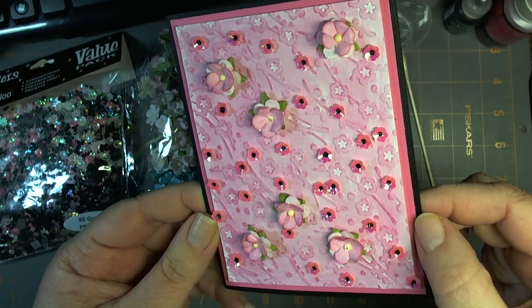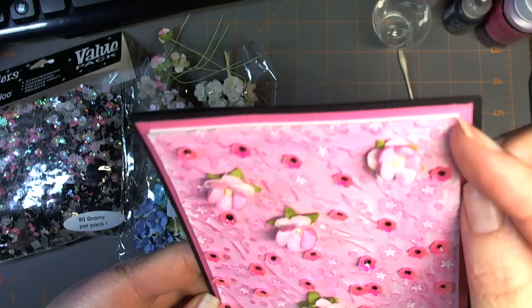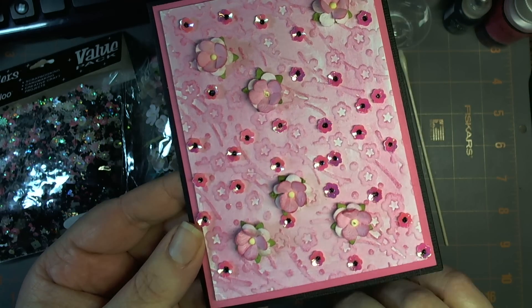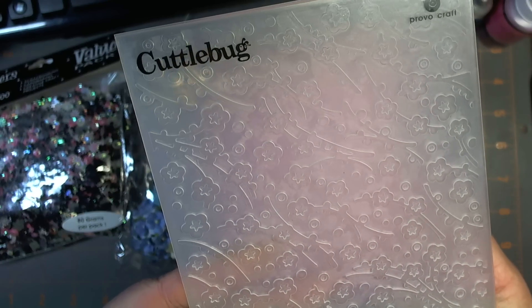There's a layer of brilliant pink, and a layer of white which gives some dimension when seen from the side. And another layer of white that was run through the cherry blossom Cuttlebug embossing folder.